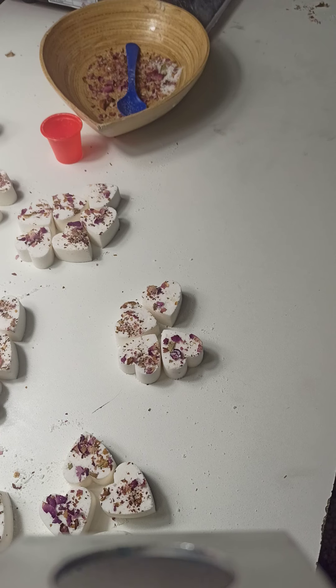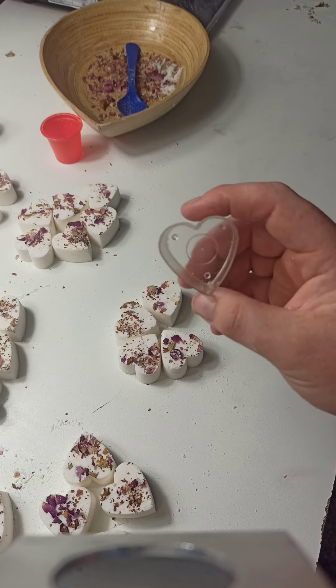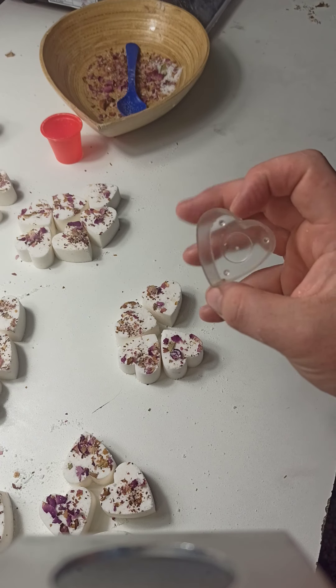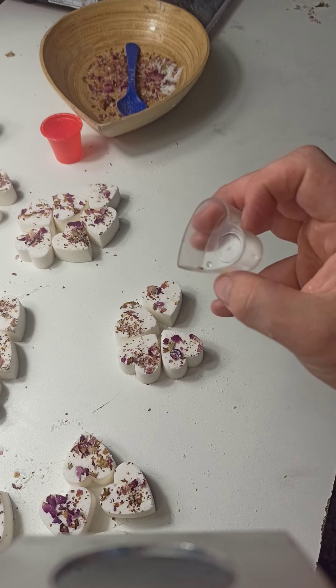So today I have been molding bath bombs for like the last hour, but today I have for you this. Now if you're not familiar with this, this is a little tea light cup - for candles that make the beautiful little tea light candles.